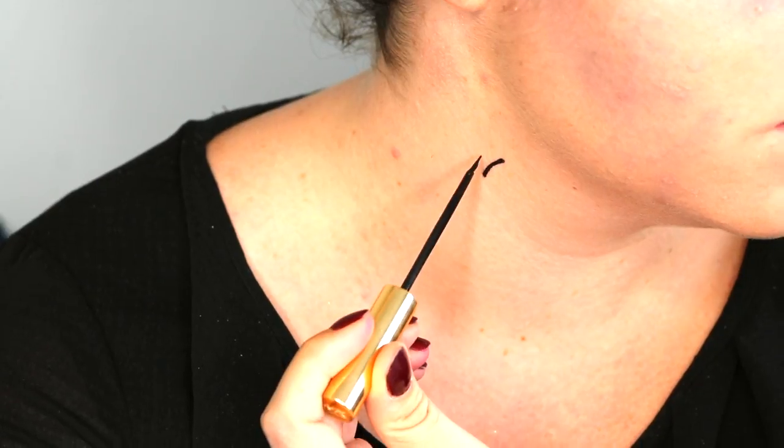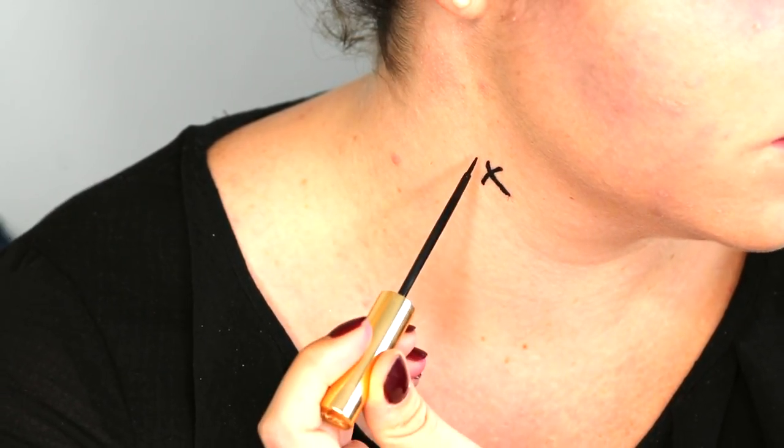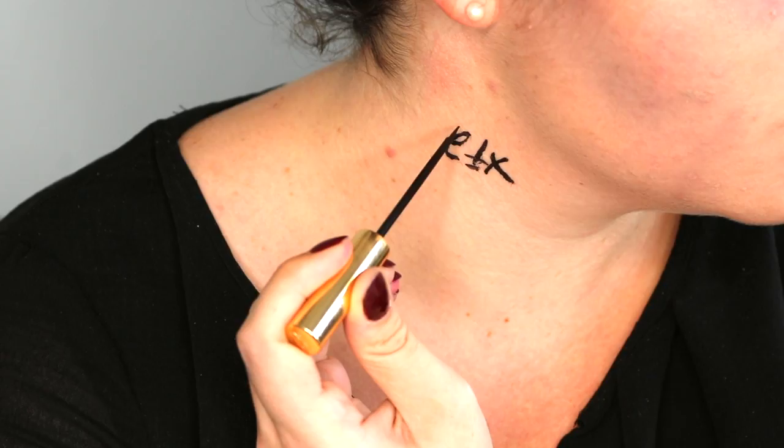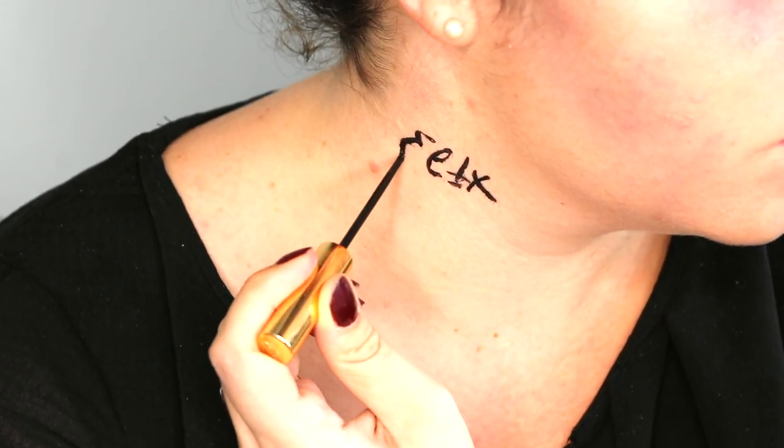With a thin eyeliner I will recreate the tattoo that Bellatrix has on her neck — it's runes and numbers, the numbers of a room in Azkaban.